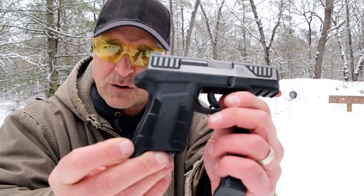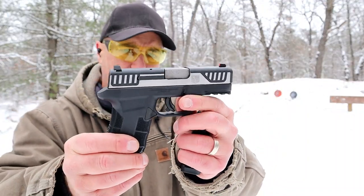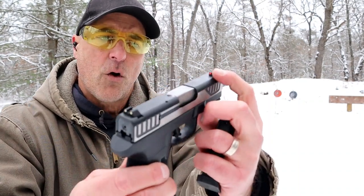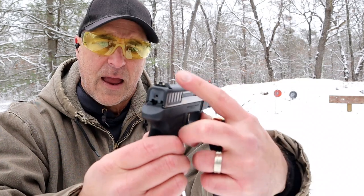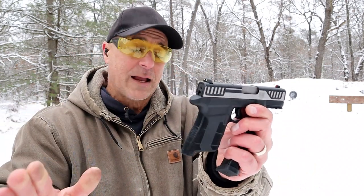A nice grip texture — that's actually really nice. A full pic rail right there. It breaks down just like a Glock. It has an orange pinned-in front sight and a two dot rear sight, and they are Glock compatible.